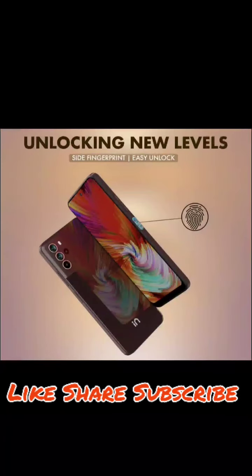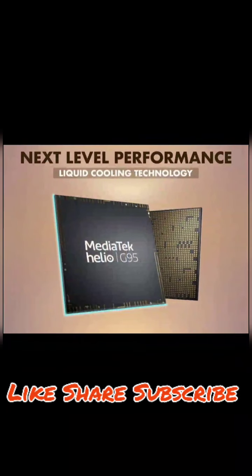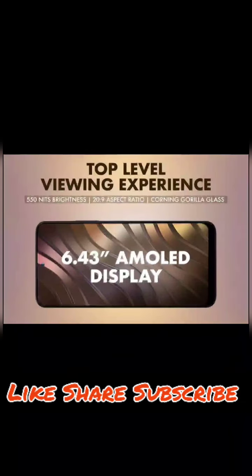You can shoot videos and photos with the front and back cameras. The front camera is very strong. The camera performance is good overall. The phone runs clean stock Android 11, which is a plus point for users.